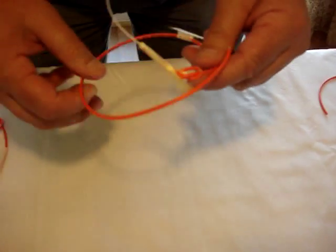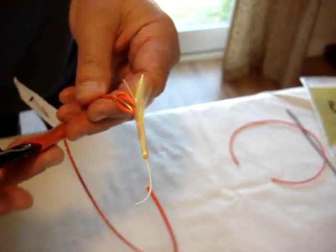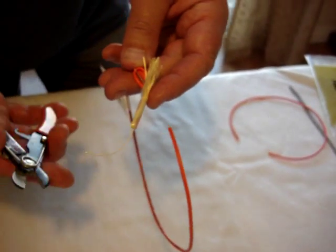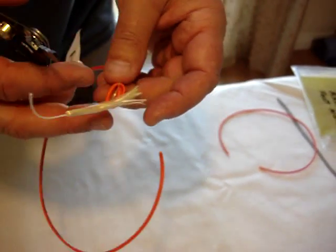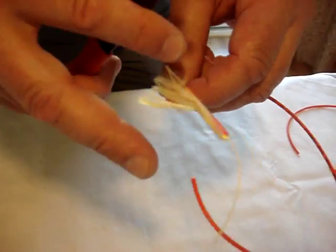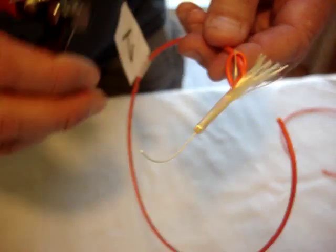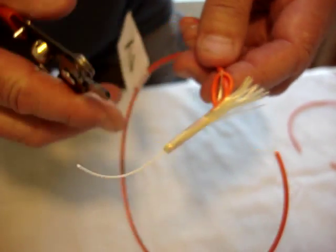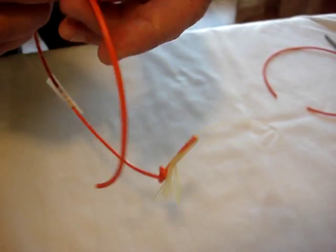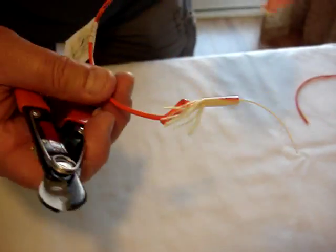Our first step to terminate this cable is to take our crimper. We're going to put the knot in first. Why do we put the knot in? Because this is called aramid — the aramid is inside the cable and we don't want it to pull back. So we're going to put a knot in here and strip this back, just like this.